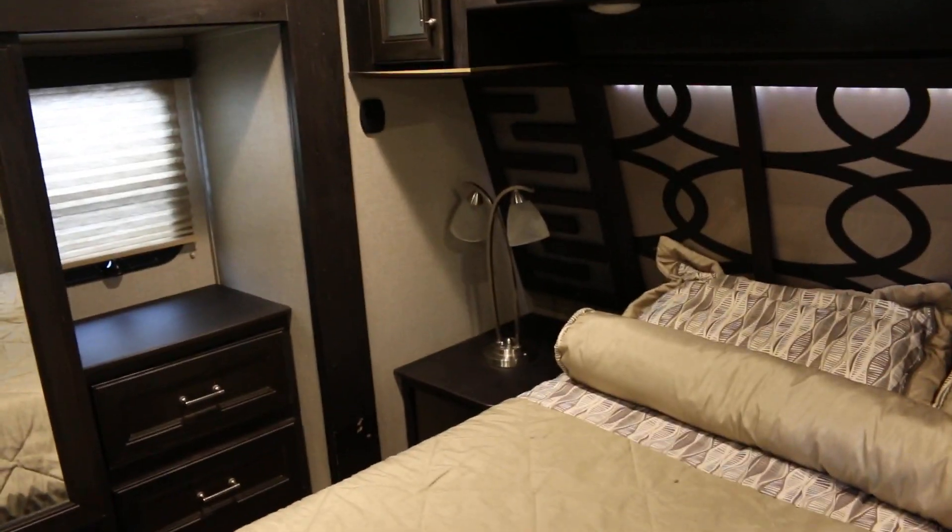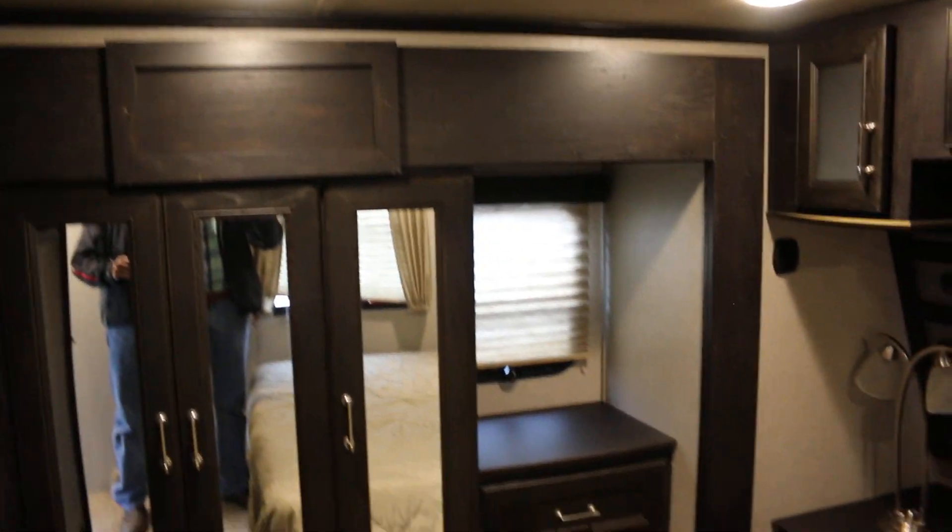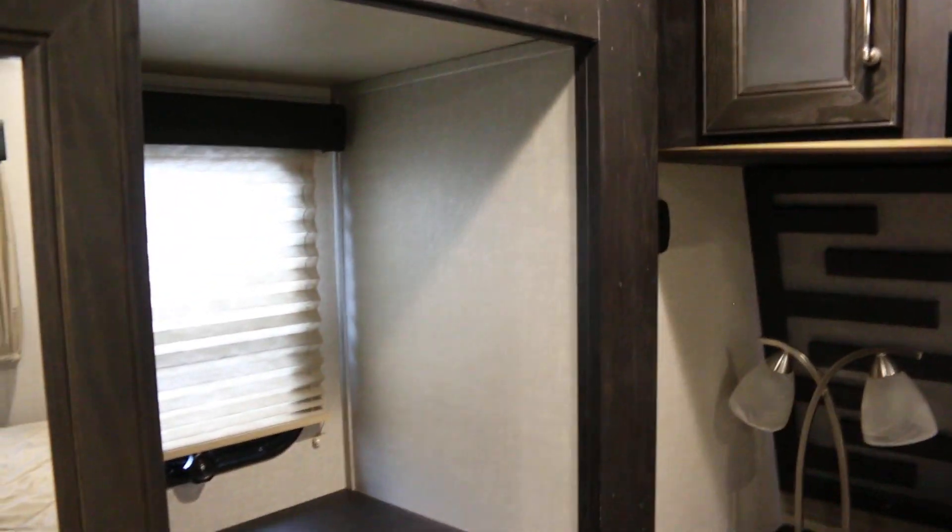Back here is the main bedroom with a nice lamp. This whole section is a slide that goes out. There's a TV back here as well. This accesses the bathroom — these are your closets where you can hang your clothes and you've got drawers. Another roof air here — plenty of AC in this unit. Some towel holders, your vanity for the bathroom, medicine cabinet, and a nice big shower that even has a bench. There's a turbo fan, and the heat is through the floor with vents. The air conditioning is ducted overhead.